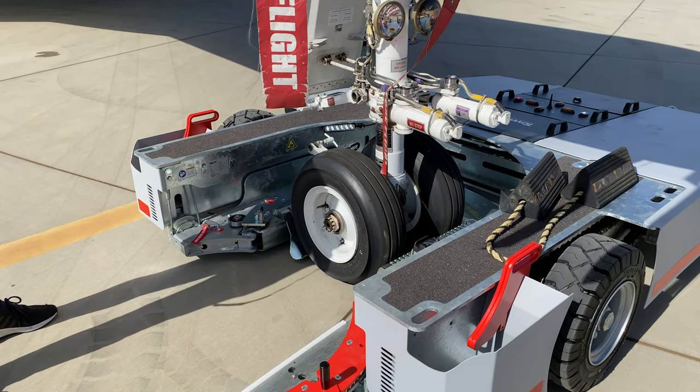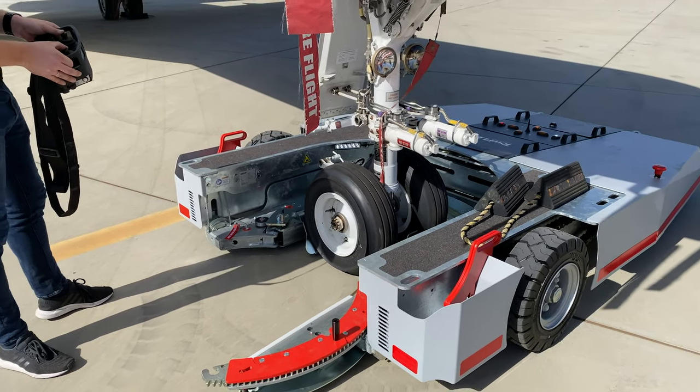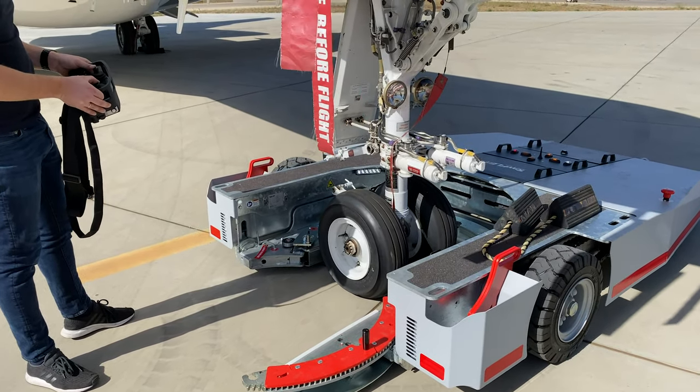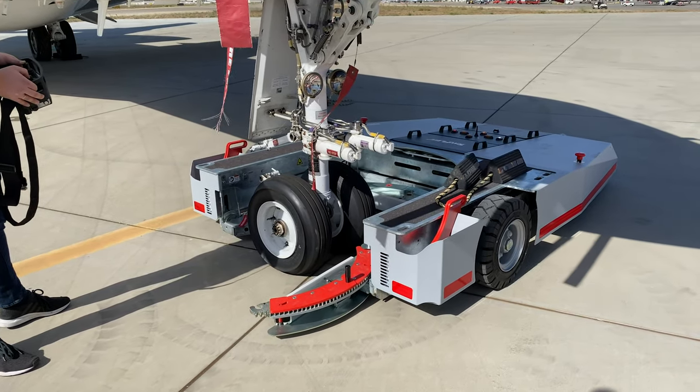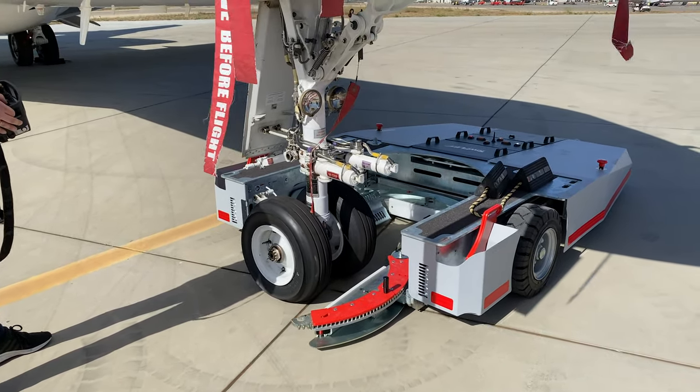The tug has now freed the nose wheel and you can move it away from the nose wheel. The last step is to chock the nose wheel correctly.